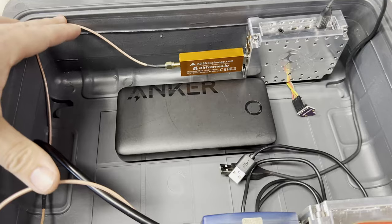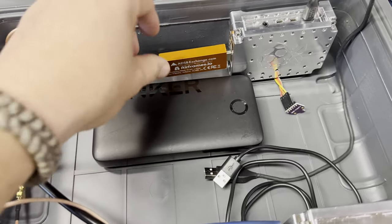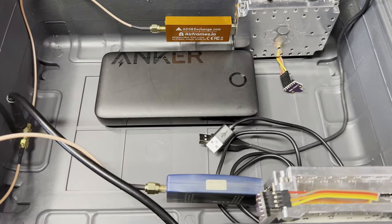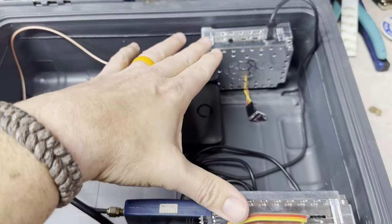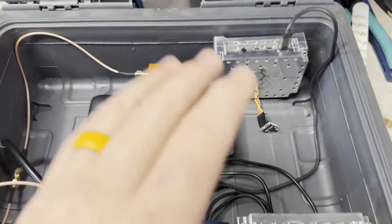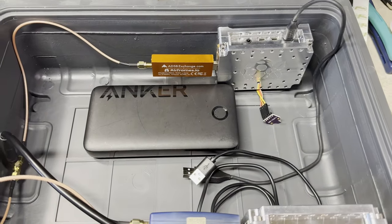These lengths of feed line came from the same bag, same batch — this is as heads-up a comparison as it can get. I'm going to power them up to get their IP addresses and get them set up in Virtual Radar, which is what I'm going to use to gather statistics and compare them to each other.